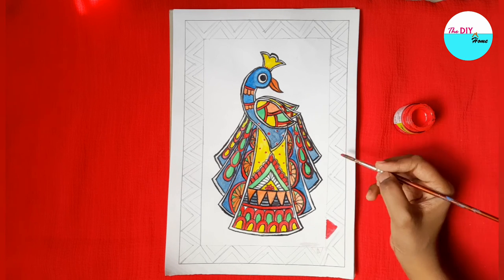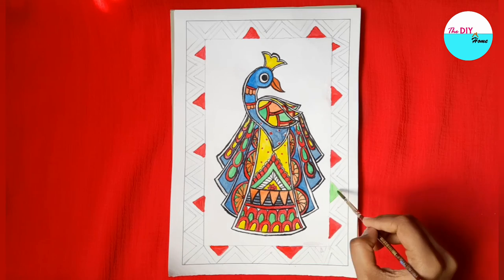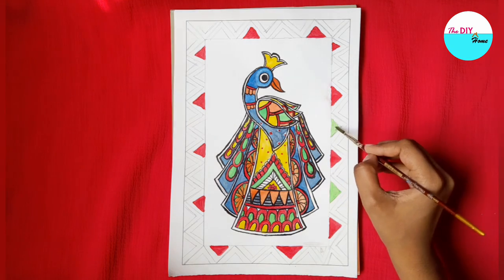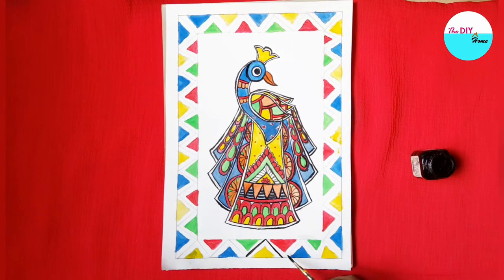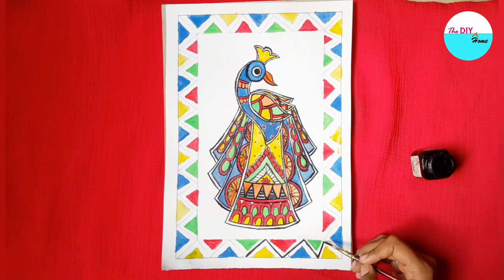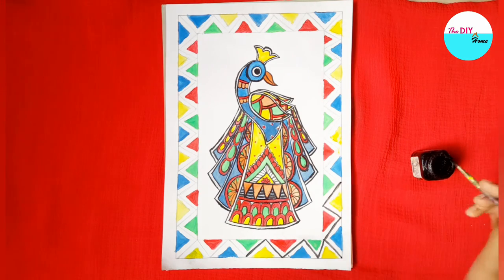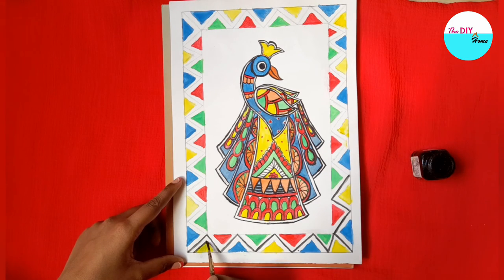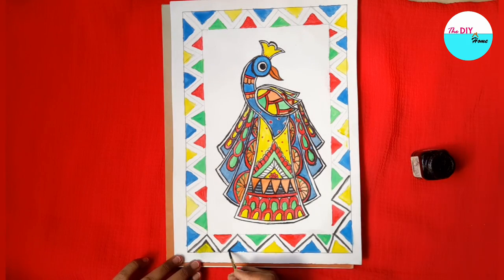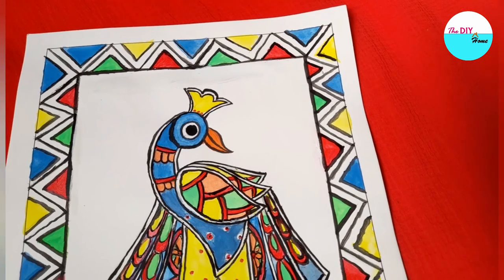Paint the border using alternate colors and outline it with black paint or sketch pen. I am outlining this design using black paint, and our beautiful Madhubani painting is ready.